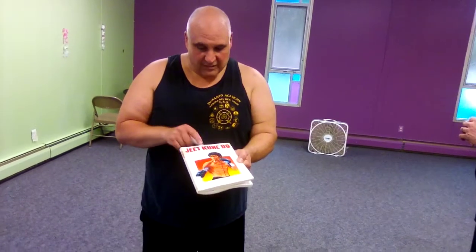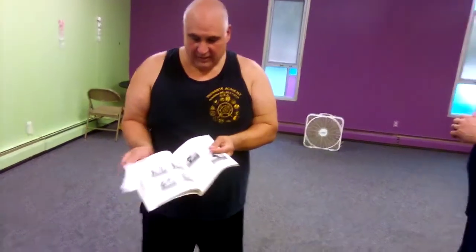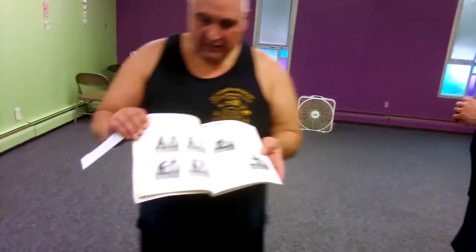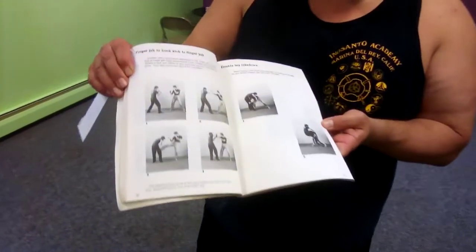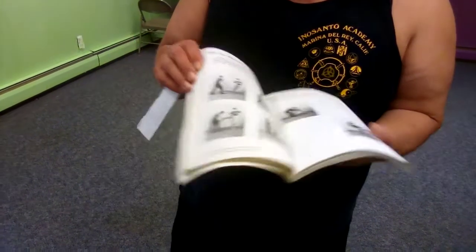Like I said previously, I want to work some of the techniques from Hartzell's book, 'Entering to Trapping to Grappling.' I'm going to work two today. Finger jab, hook kick, finger jab — and we'll work it into the double leg takedown.